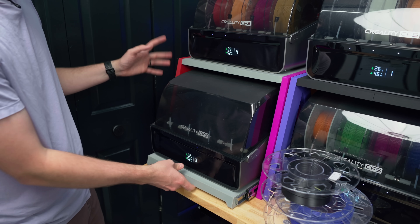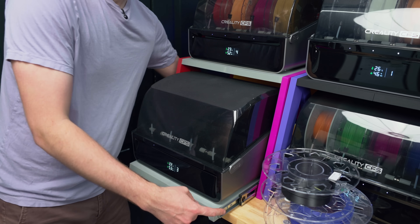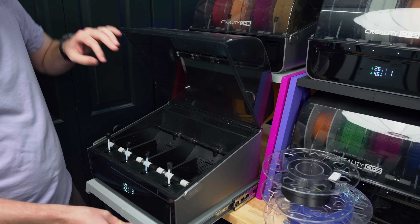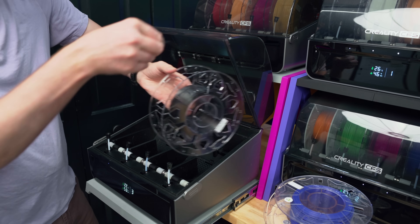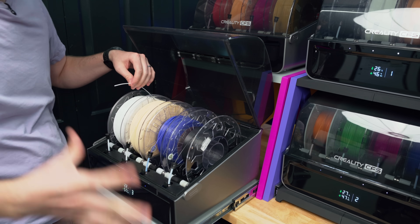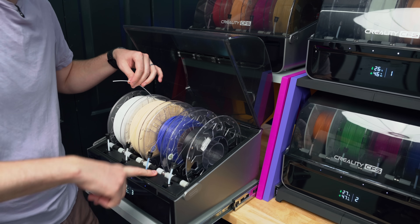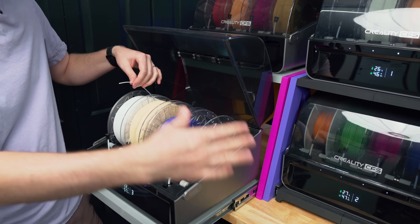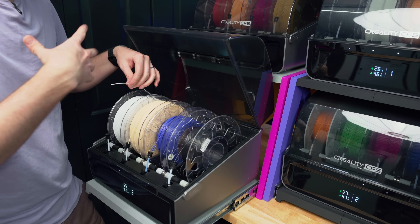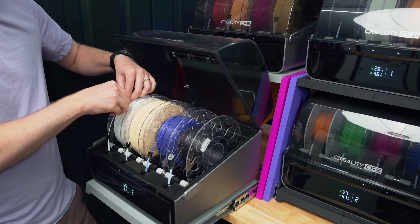I really like these 3D printed CFS stands — I will link the STL in the description down below. They use metal drawer sliders so they're really smooth. You can open up the bottom spool here and add in filaments. It will take longer to load filaments depending on how long the Bowden tube is from the CFS unit all the way over to your printer.